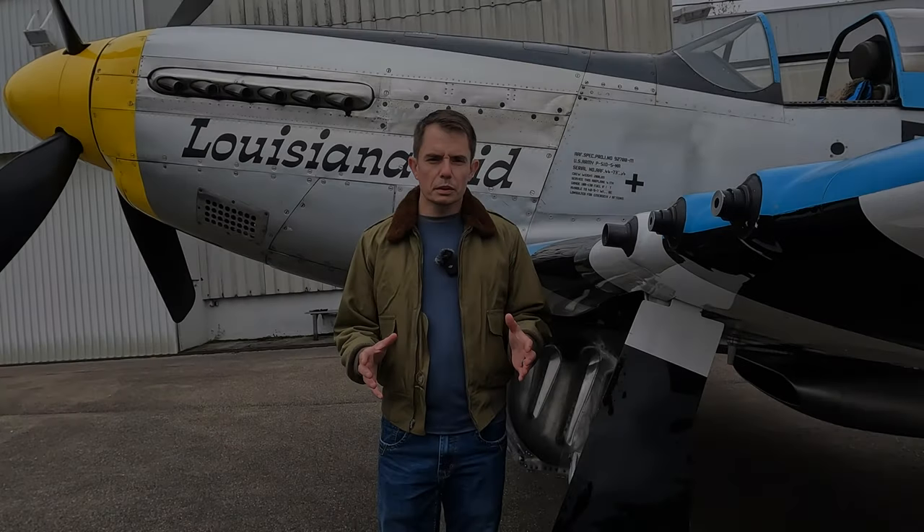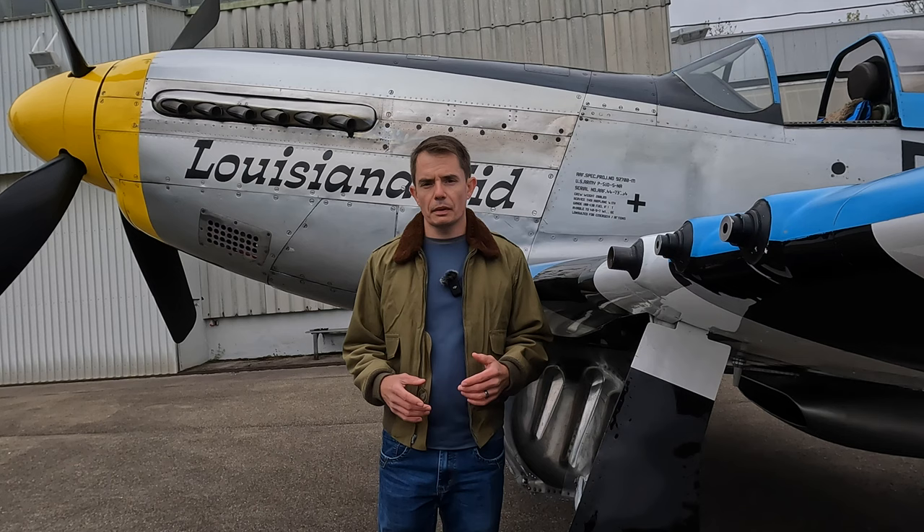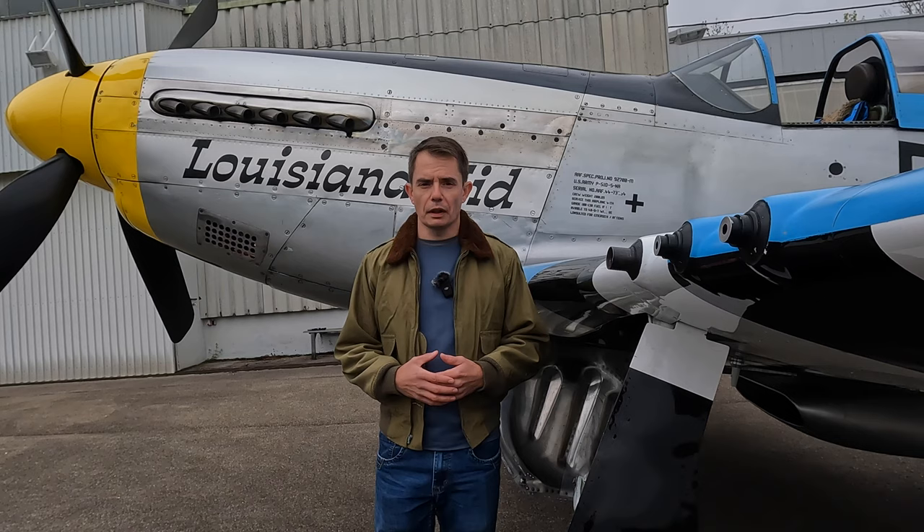When World War II started in 1939, it was barely 20 years since the Great War, and in that time the development for pilots and aircrew equipment came on leaps and bounds, as did the aircraft — we can see that with the P-51D here. So what was it that American pilots wore during World War II? Stay tuned, because we'll take an in-depth look at the flying equipment used by pilots of the United States Army Air Forces when they were flying fighters just like this one behind me.